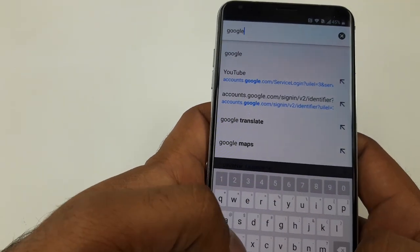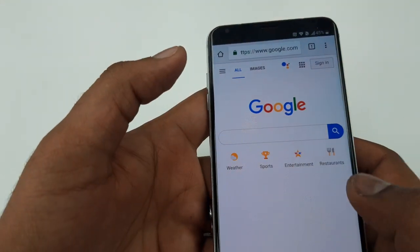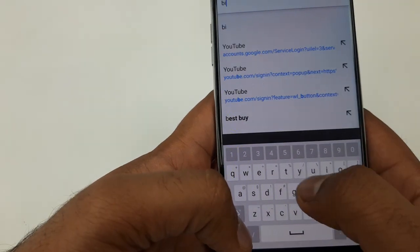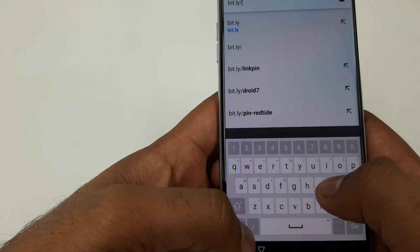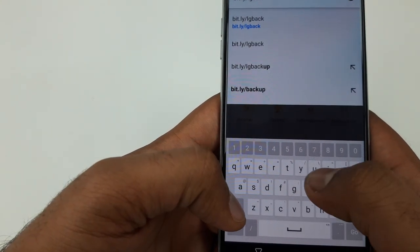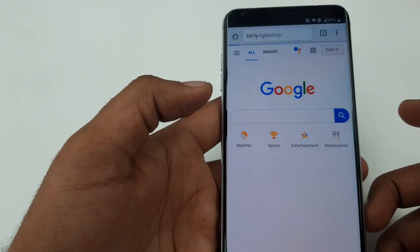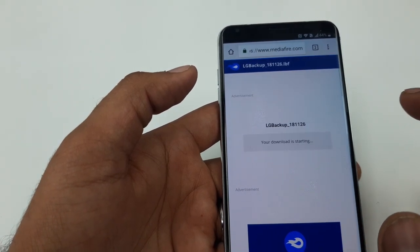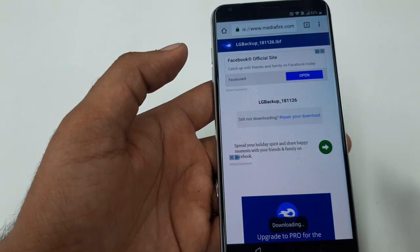Now type google.com and go. Now we are going to download software — type bit.ly/lgbackup and hit Go. Now we are here, so click Download, Continue, Allow download.